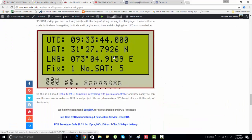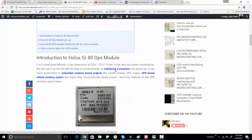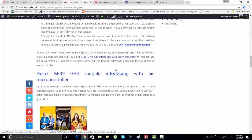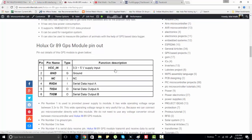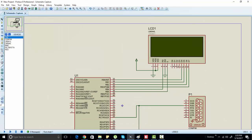I have explained everything about this topic in the article. I recommend you read that article before interfacing the GPS module with the PIC microcontroller. Now let's go to the simulation.